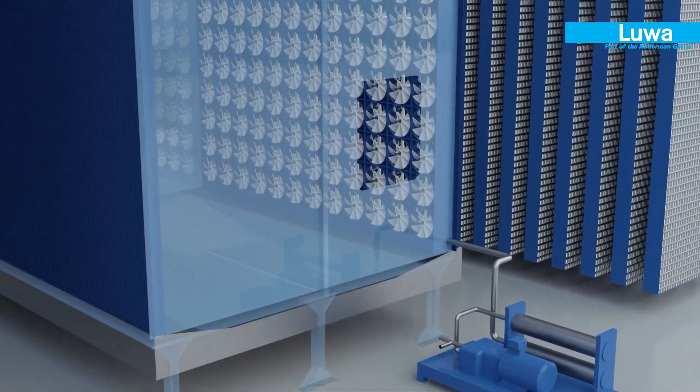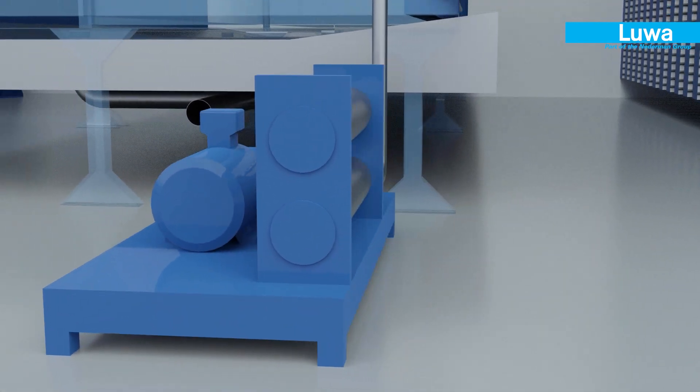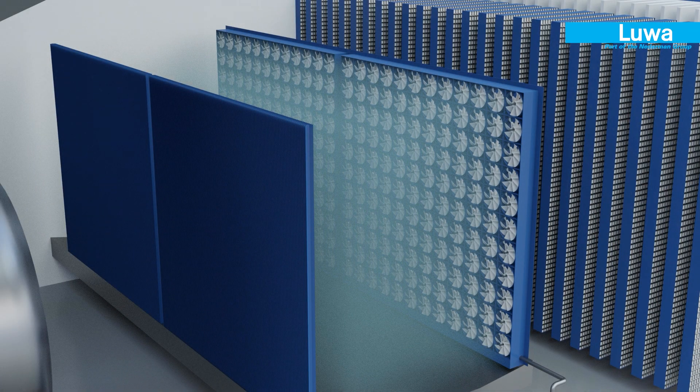The specialised high-pressure pump module injects direct fresh water through an array of LUA's fogging nozzles. The spray tree now creates a uniform mist of water molecules.